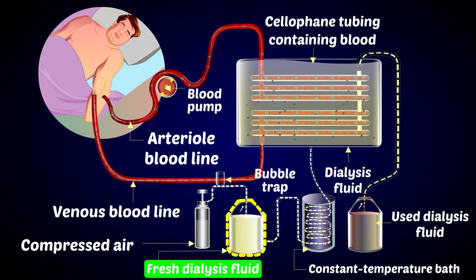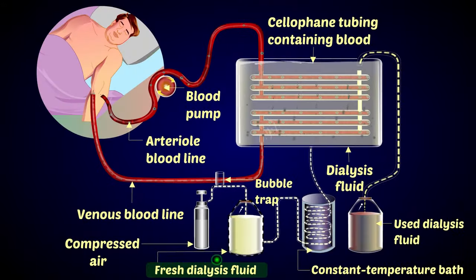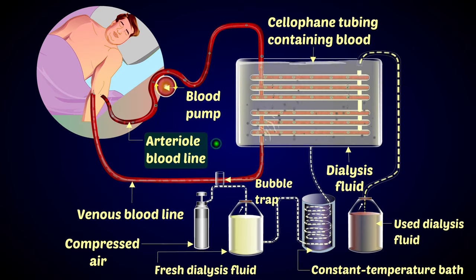You have a constant temperature bath, and you can see the fresh dialysis fluid being fed in. Now let us see the working of a dialysis machine. There is a tank containing a dialyzing solution of water, glucose, and salts in similar concentrations to those in normal blood. Blood from an artery of the patient's arm flows through long cellulose tubes lying in the tank.